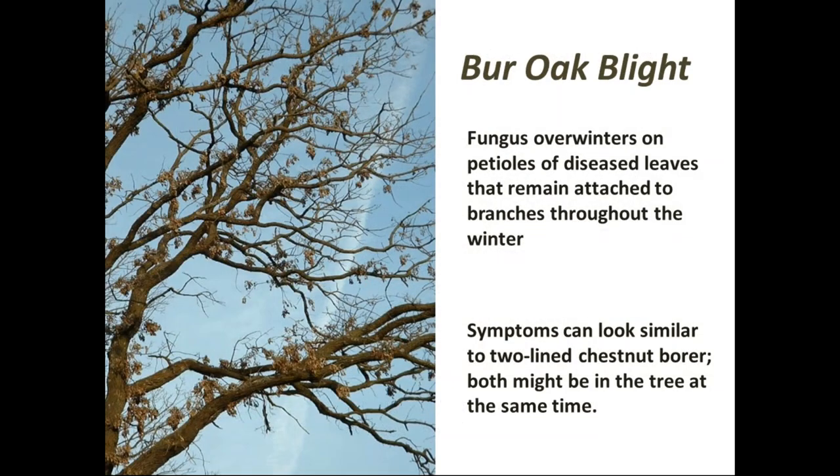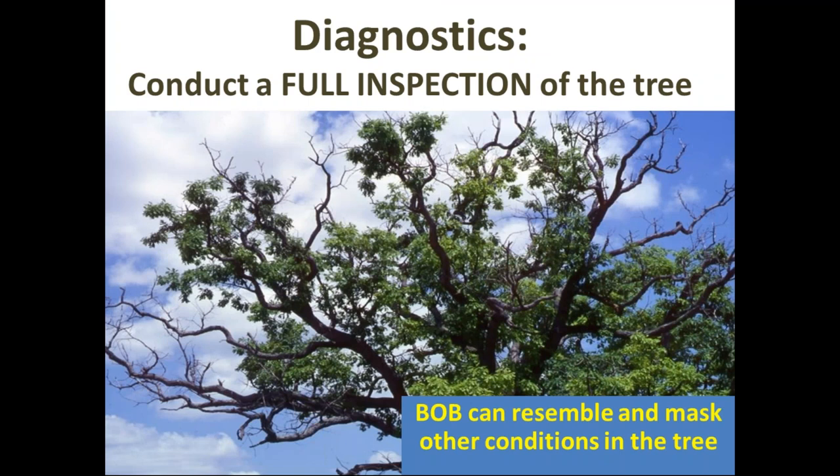Burrow blight overwinters on those petioles and the diseased leaves that stay up in the tree. This sounds like a clear way to diagnose it, but the tricky part is that this can look a lot like two-lined chestnut borer as well. The warning is that both might be going on in the same tree at the same time, which is why diagnostics come into play. Bur oak blight can resemble and mask other things going on.